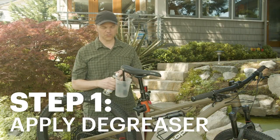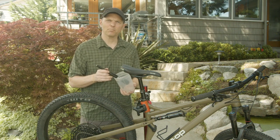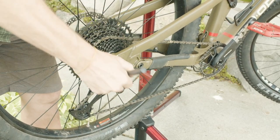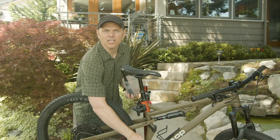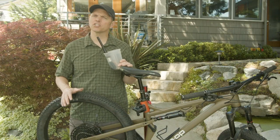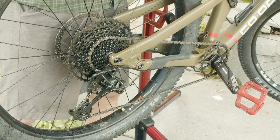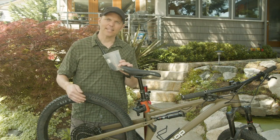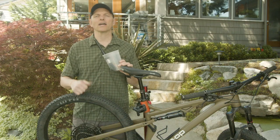Applying the degreaser: I've got the degreaser here and a little container for it, and I'm just taking this brush and painting it on all over the drivetrain — back here on the rear cassette, and up here on the front chainring. If I had a front derailleur, I'd be doing it up there too. I'm also painting all the parts of the derailleur. I've got the degreaser applied to the whole drivetrain, front and back, and I'm going to let that sit — that's an important step to get started first and let it work while you're washing the rest of the bike.